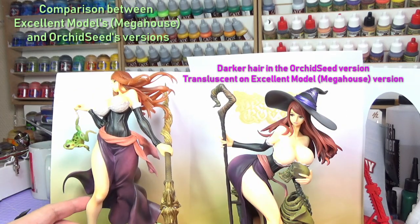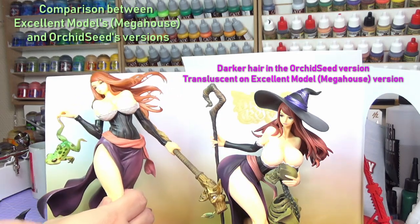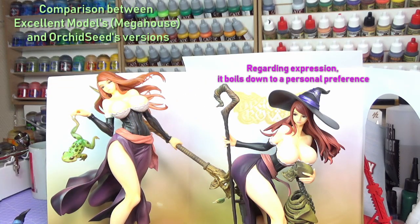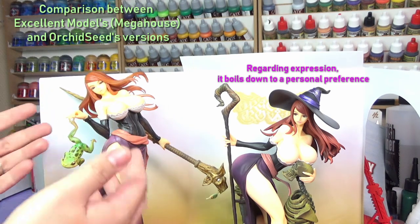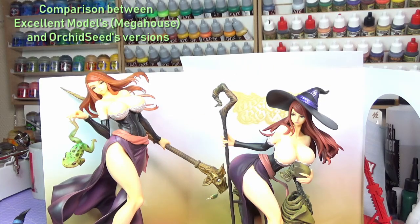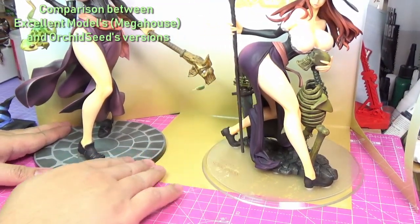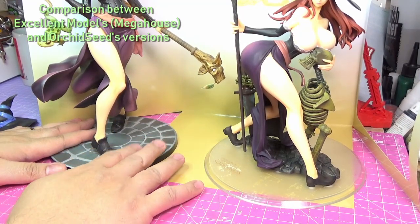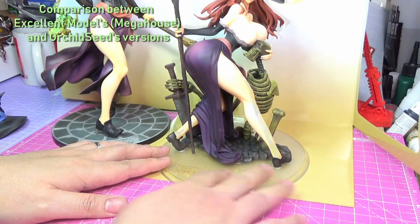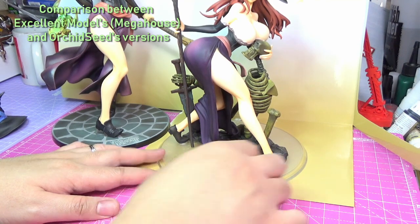The hair seems to be darker in the Orchid Seed version, while on the Megahouse version it's more semi-transparent — a different expression. I can't really prefer one over the other, because here she's more in a wicked mood, and here she's more determined or has a teasing look. For the Megahouse version there is a cobblestone tile base which really symbolizes the towns in Dragon's Crown when you play the game, while the Orchid Seed version has a more transparent base. I really prefer the cobblestone tile, though the transparent one could look good on a glass cabinet.